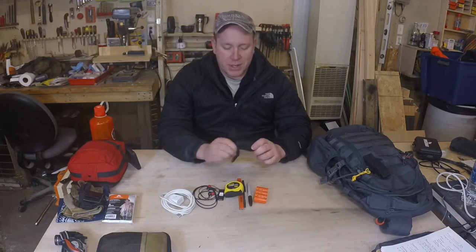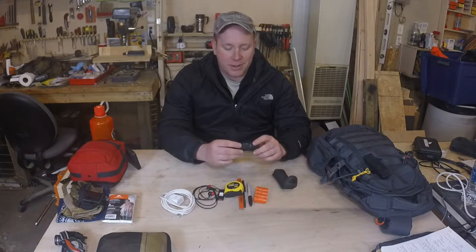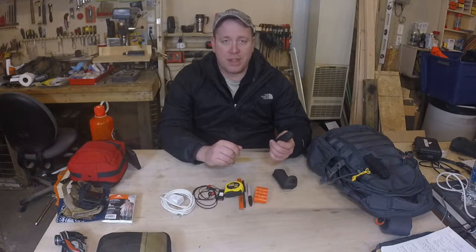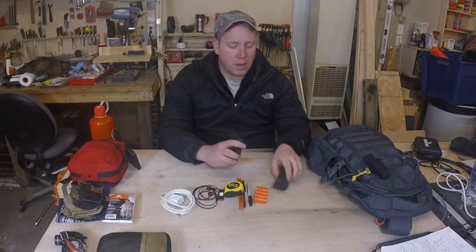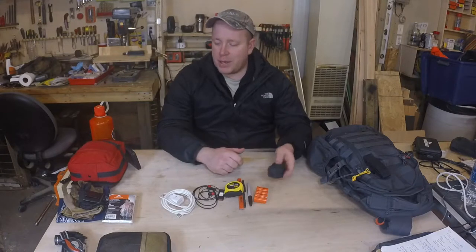This is just a small 7-power magnifier. I've had this in my EDC bag since before I really understood what EDC was, so probably 10, 15 years — about 10 years. I've never used it for anything, but it's almost like one of those good luck charms. It just kind of goes from bag to bag to bag and I've held on to it.